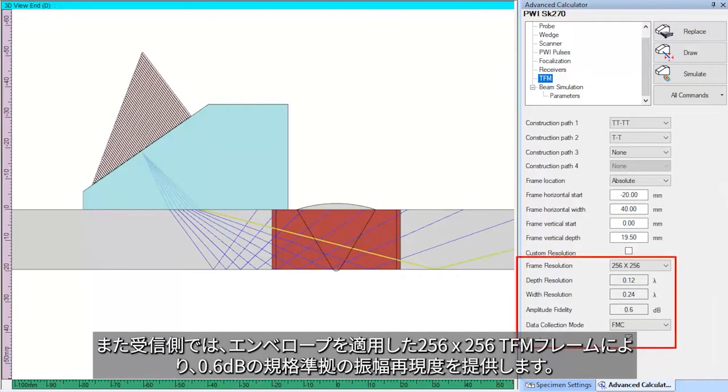And on the receiving side, a 256 by 256 TFM frame with envelope provides a code-compliant amplitude fidelity of 0.6 dB.